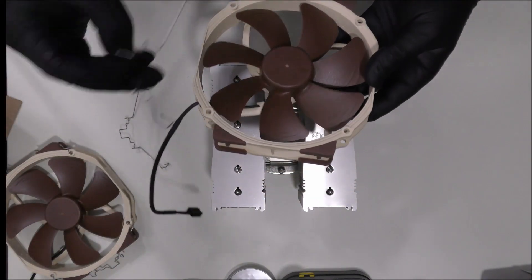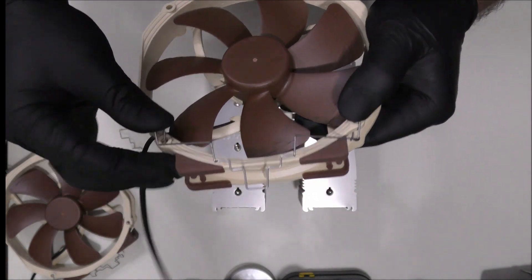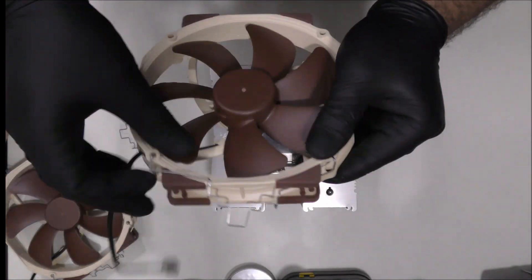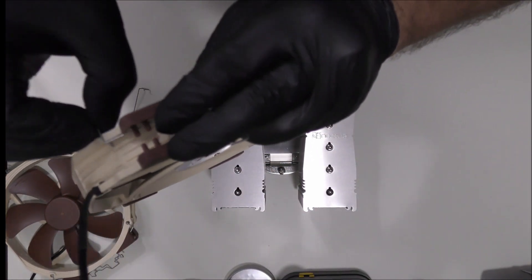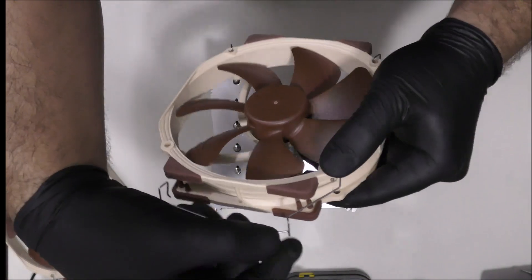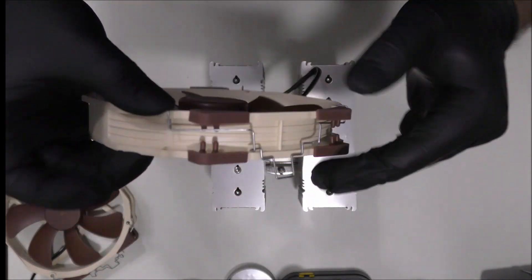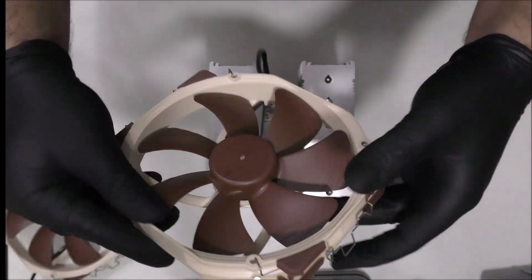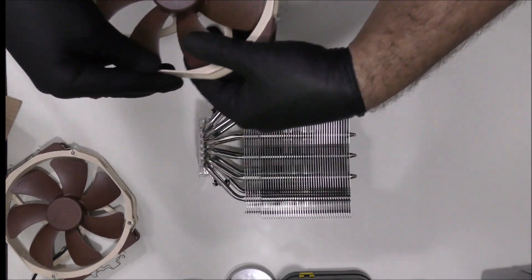So let's attach those steel clips to the second fan, and then let's attach the fan to the heatsink.